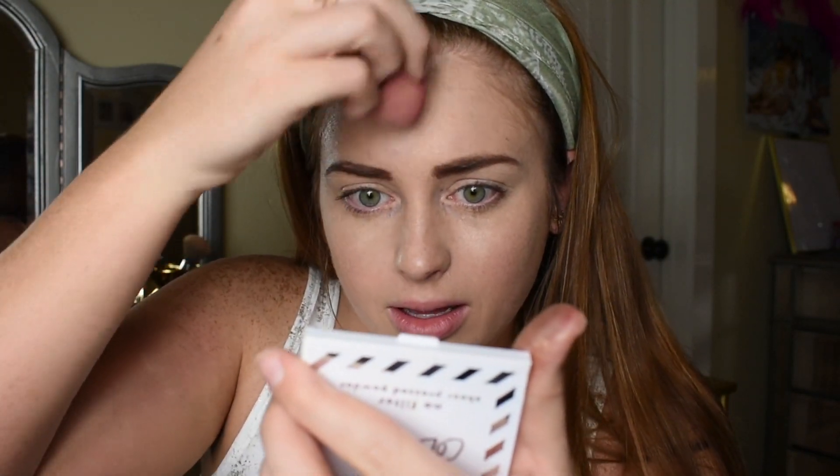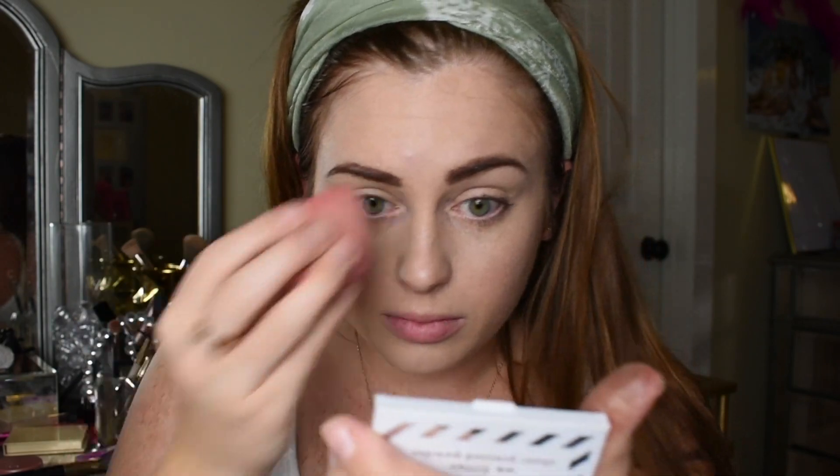Now I'm going to lightly set where I applied the concealer using this Illuminating Mineral Veil by Bare Minerals — it's got a shimmer to it. Because this is a beachy look, we don't want it to look too fake, but I also want to give that natural sparkle, which will kind of blend in with our sweat. I'm going in July, so I'm going to be a sweaty creature. I'm just going to set under the eye and a little bit on the forehead.